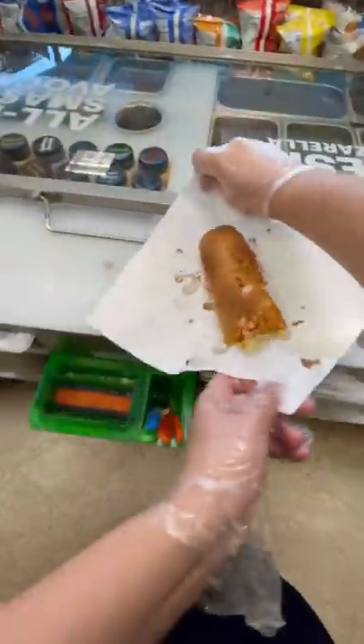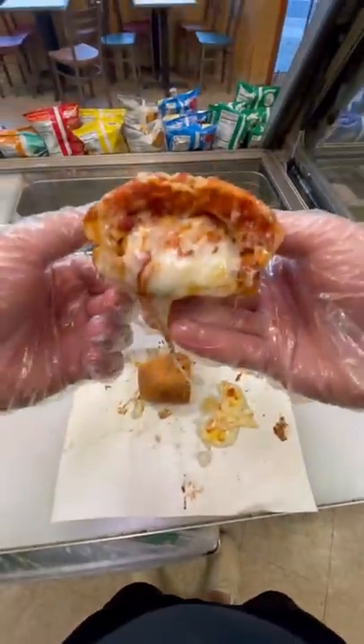We threw it into a toaster oven. The final result was actually really cool — extremely cheesy and saucy, but still extremely cool.